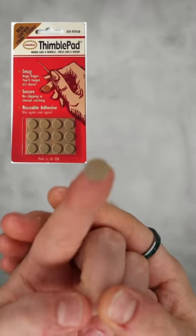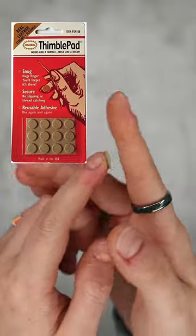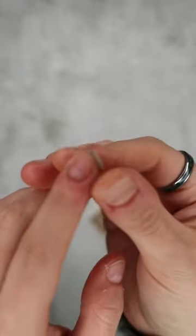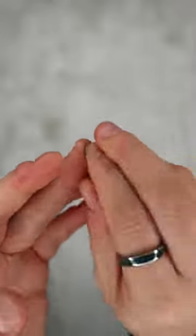They just literally stick to your finger. They are 100% reusable — you can wash them and reuse them and whatnot. They don't come off and they're quite strong, and pretty much you don't even notice them when they're on your finger.